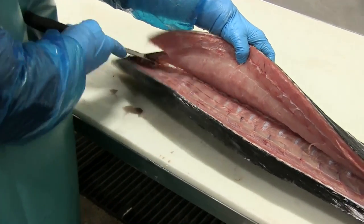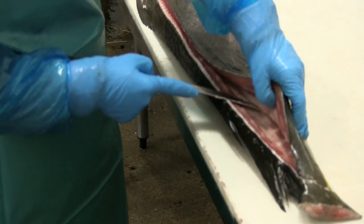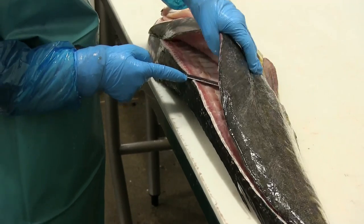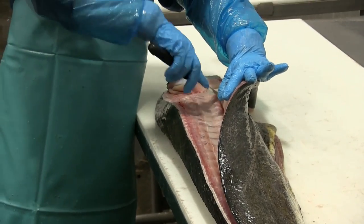Now changing the angle on her knife to come down the back side of the spine. So now she's got the entire top side of the fillet removed, and she's changing her angle to cut through the ribs.